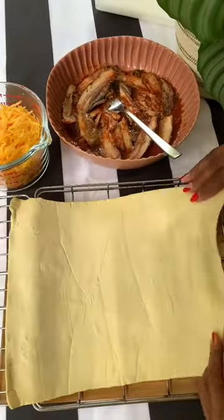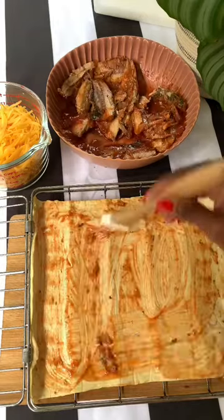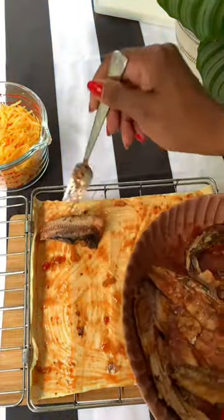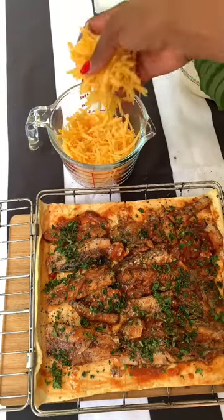Start off by cleaning out the bones. Next, layer a sheet of puff pastry, securing it on the edges. Brush with some of that tomato sauce, then layer in pieces of the pilchards. Sprinkle some parsley over and a generous amount of cheese.